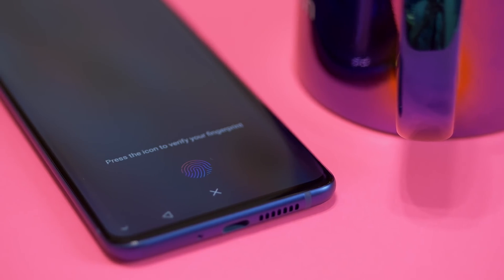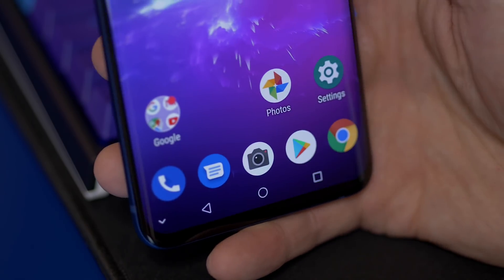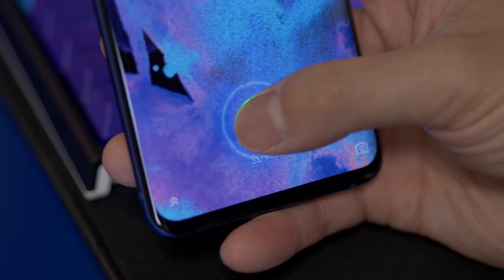It also has an in-display fingerprint sensor and it's generally pretty quick. It doesn't feel quite as fast as the Oppo Reno that I reviewed recently, but it's fast enough and reliable enough that I don't think very many people will have any problems using it.